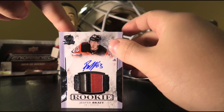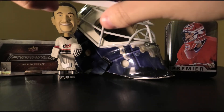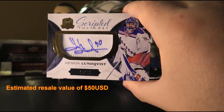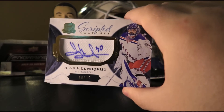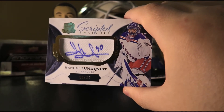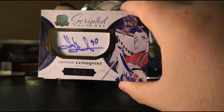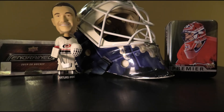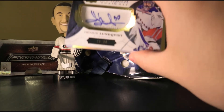Next up we have Scripted Swatches, numbered 19 out of 35 — Henrik Lundqvist. Nice card. Lundqvist's reign with the Rangers in New York might be over after this season, so this might be a very well-timed card. Still a nice player. Urbe's verdict: eh, it's alright. I think at his prime this would have been a great hit — not as good now, but I'm still happy with it.